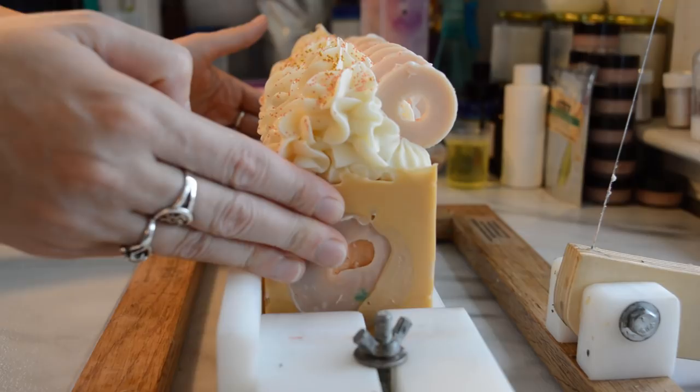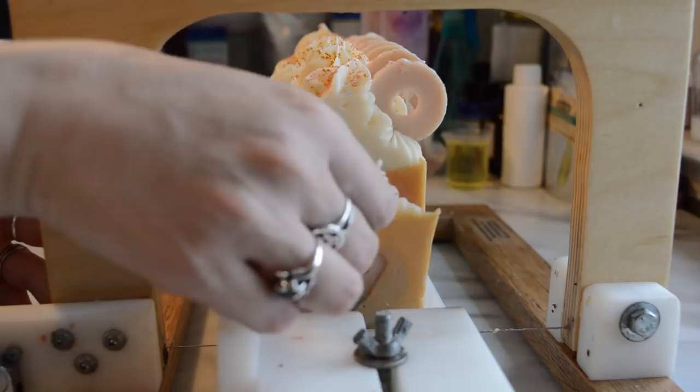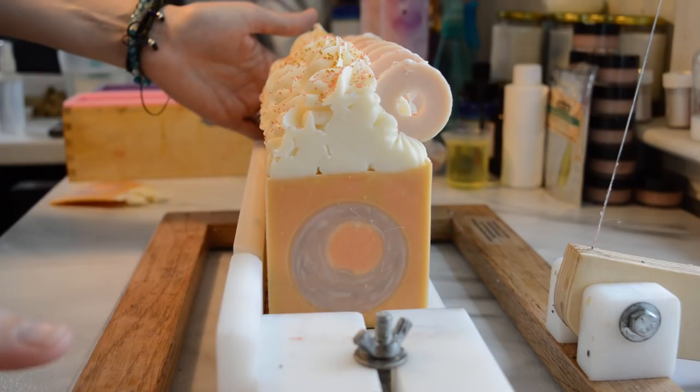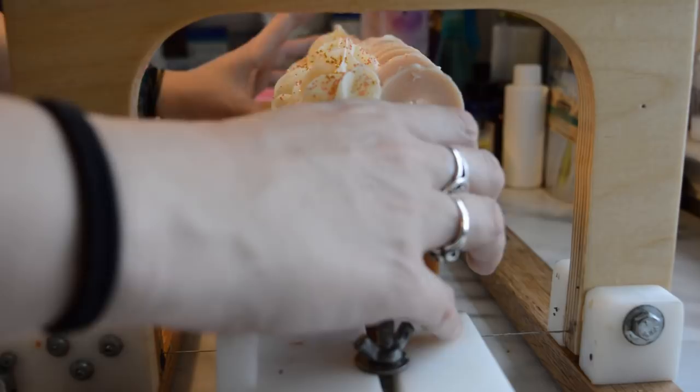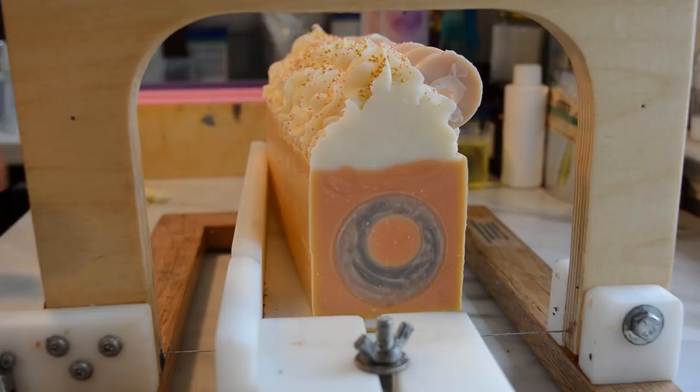It is time to cut this and see what it looks like on the inside. I'm going to take off a little end piece here. This one's looking a little crooked so far. You can see how that color turned very orange. Hopefully it turns out looking somewhat like a donut — it's really hard to line that up in the center. It's not bad, and I like how the swirls turned out on the donut!